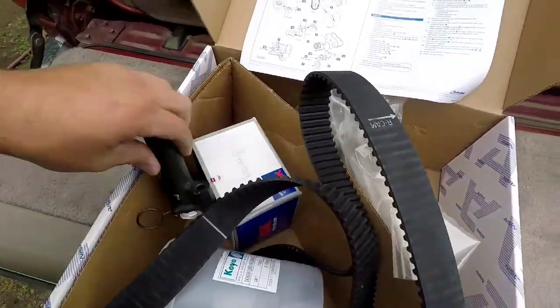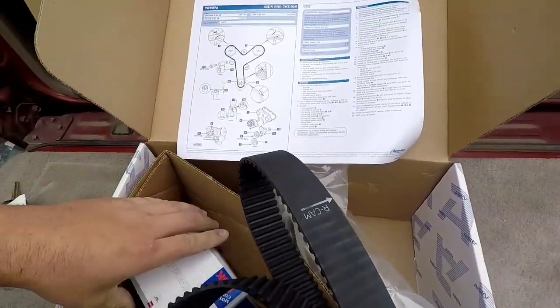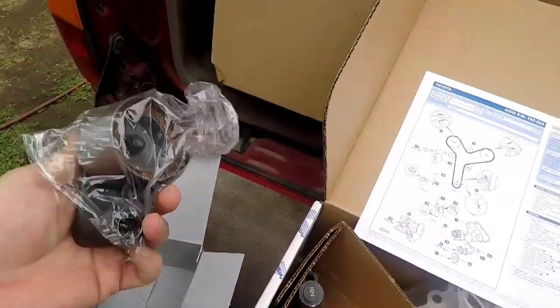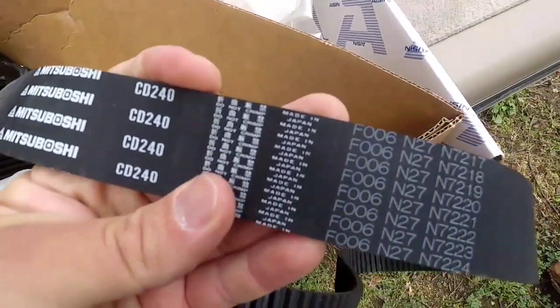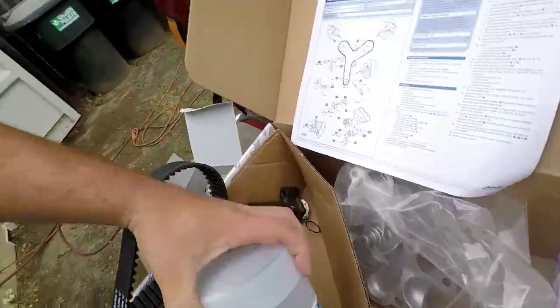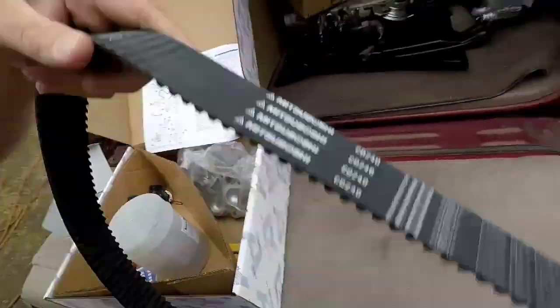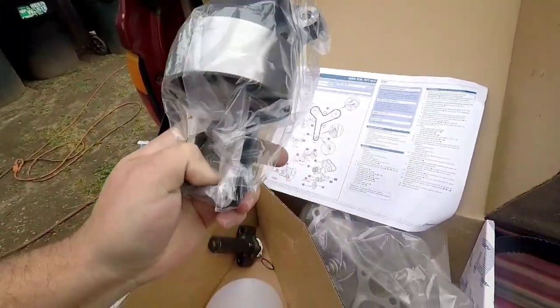So we got the hydraulic tensioner, and we got a nose tensioner — factory, Koyo tensioner. That's all that matters right there. We got gaskets, got a water pump, and the idler. This kit wasn't too bad — for everything it was about $220.